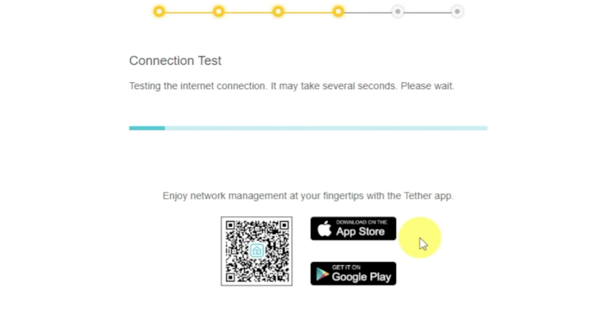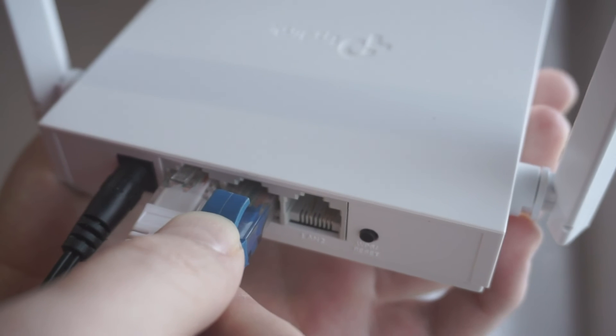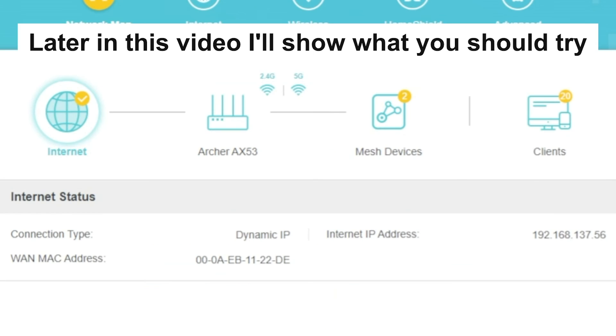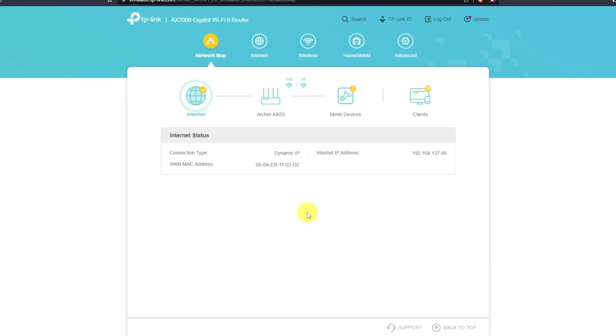Wait until the router tries to connect to the internet by itself. If it has failed, check again whether you have connected all the cables correctly, click skip, then try to reboot your router. If it has not failed, check whether the internet is available — just Google something. If there is still no internet, try to reboot your router.